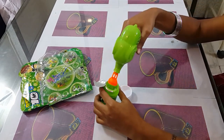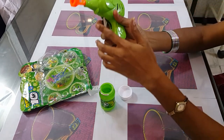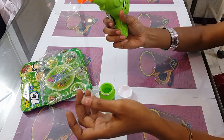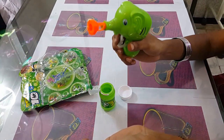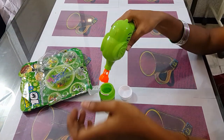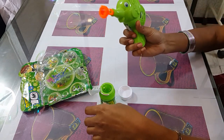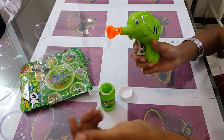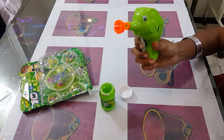Nozzles are given to the solution. We will need to press the trigger. You can see the trigger — it will not be able to press the trigger unless it is positioned correctly.